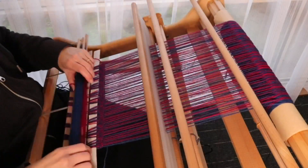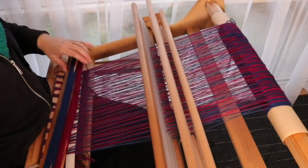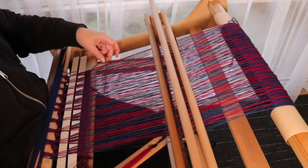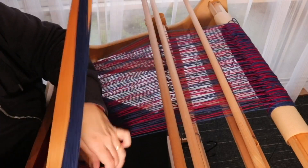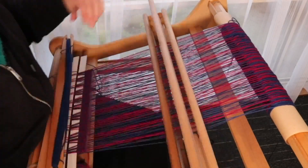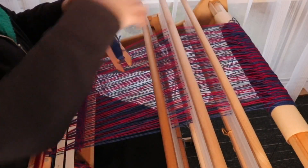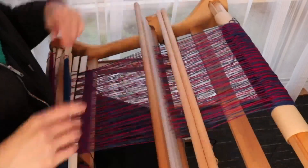This video is brought to you by the Shadow Weave on a Rigid Heddle Loom class. This class will either be available right now at the time of this video or very soon. If you are interested in new classes and new patterns, my recommendation is to sign up for my mailing list — that way you don't miss out on anything, and you also get a free pattern when you sign up. I'll leave the link down below.